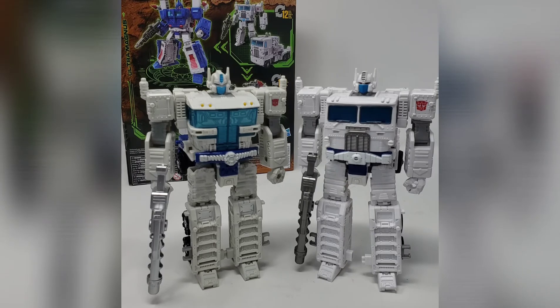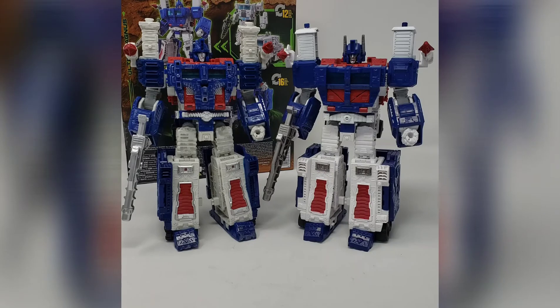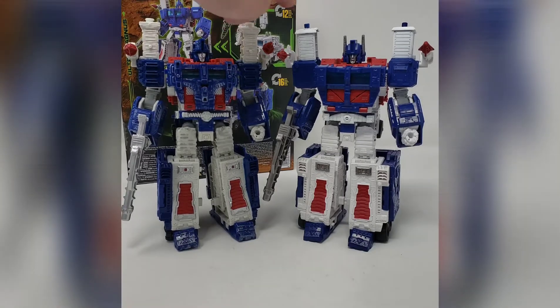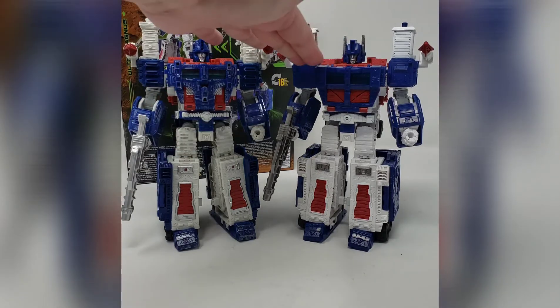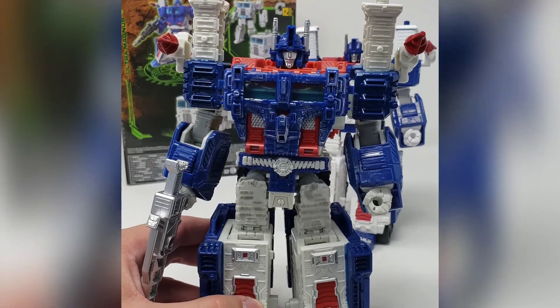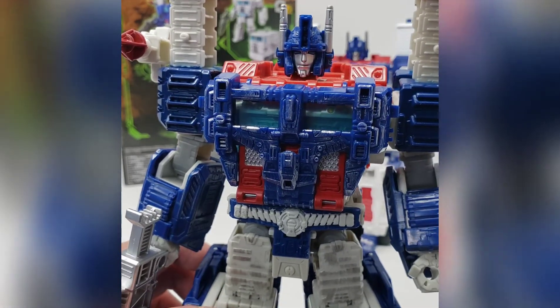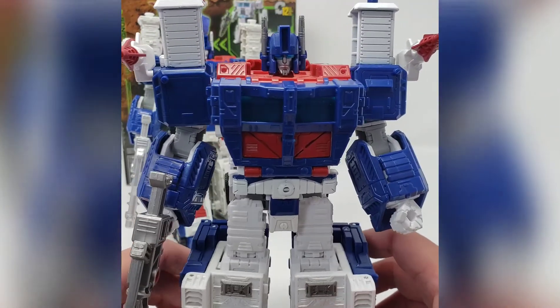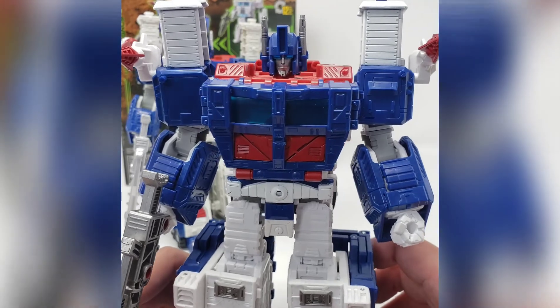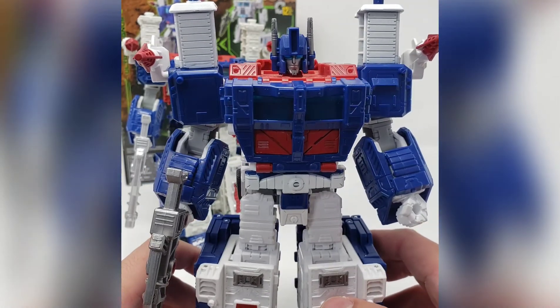Looking at the traditional robot mode, the Siege version has narrower shoulder stacks compared to the Kingdom one, which has that traditional rectangular look including the shoulder stacks. The Siege version also has a noticeable amount of battle damage on the blue parts and a little on the white shoulder stacks and tops of the legs. Looking at the eyes — the Kingdom version has larger eyes that look more like a visor, which is an interesting change to the head sculpt.